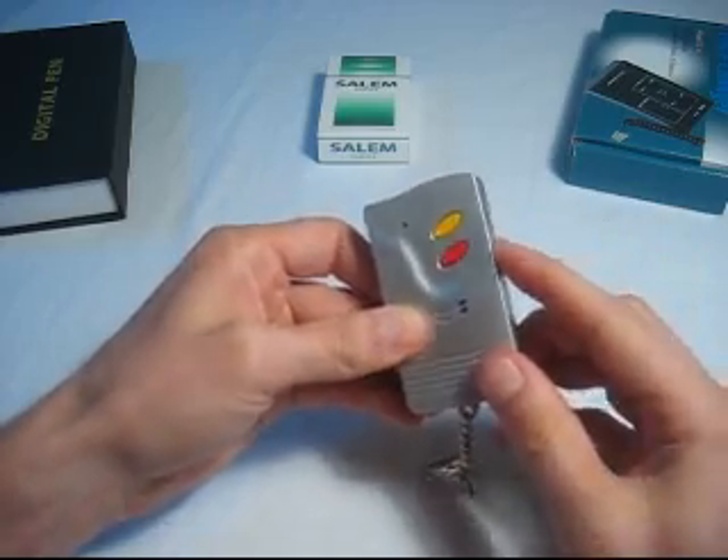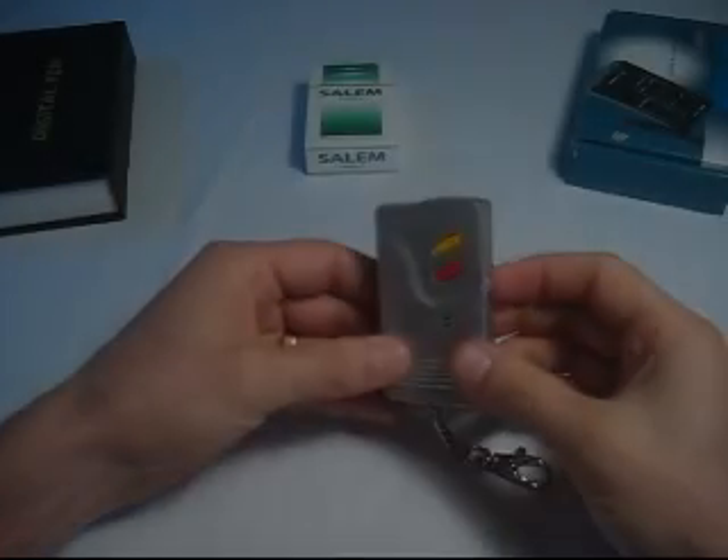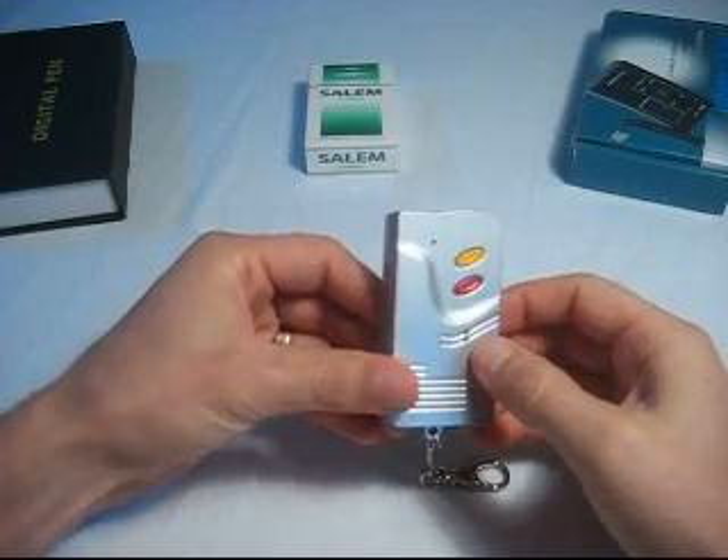So let's start a test here. We've got some items lined up in front of us, and one of these has a hidden camera in it, and we're going to find out which one it is.